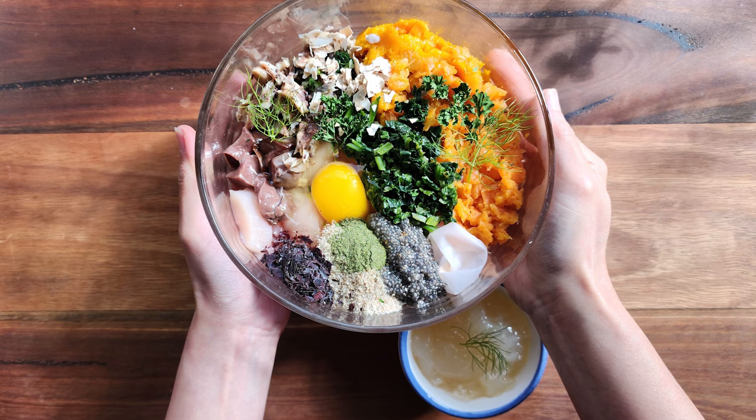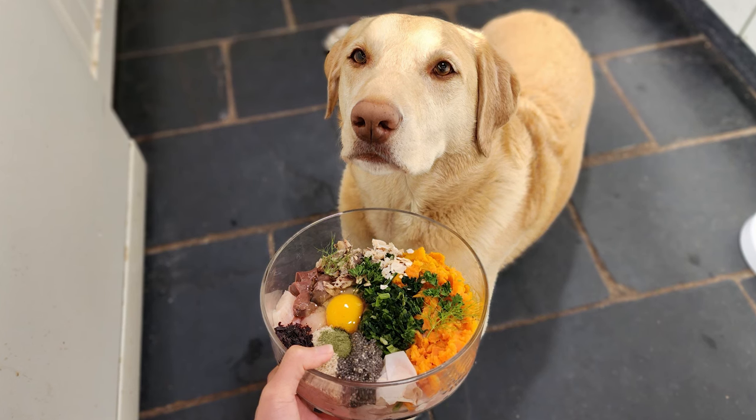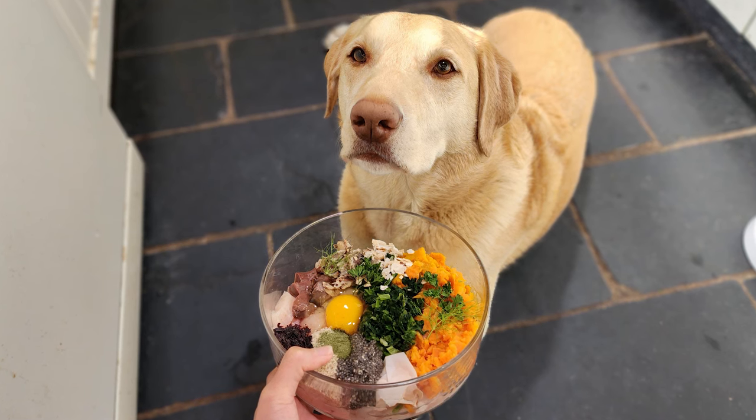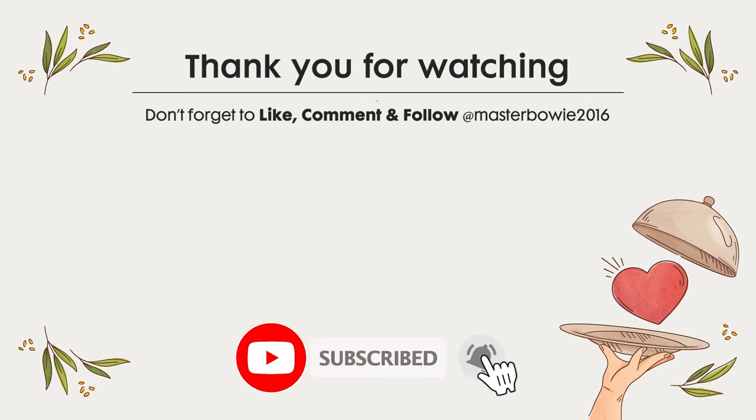There you go — a complete and balanced meal suitable for dogs with sensitive stomachs. I hope you enjoy our little recipe. Don't forget to like, share it with your fellow dog parents, and subscribe to our channel for more healthy dog recipes. We'll see you next time. Take care!